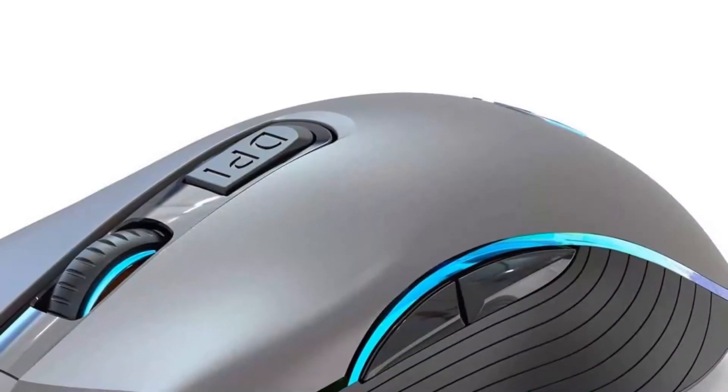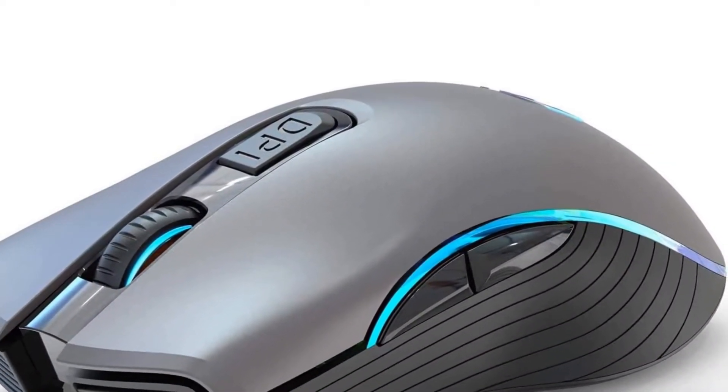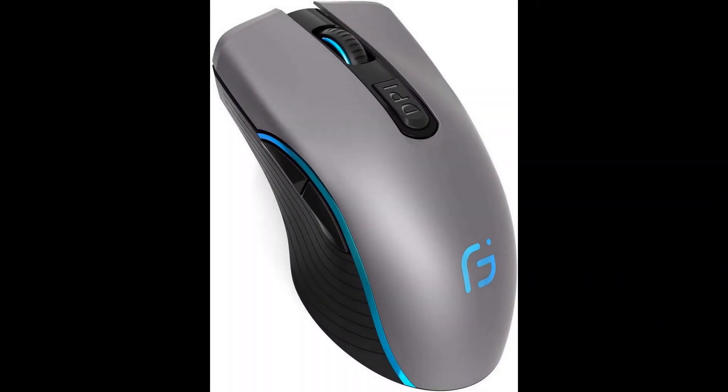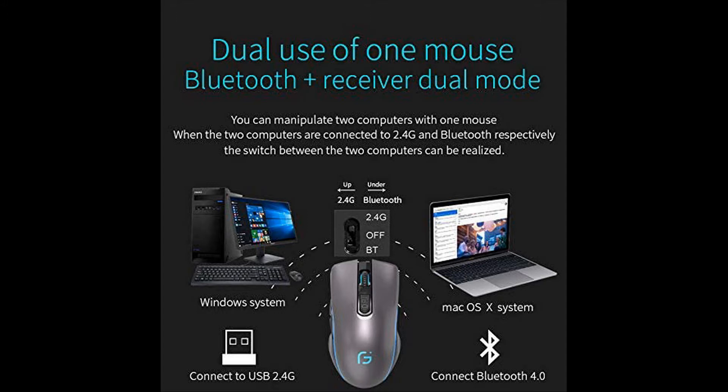Dual-mode Bluetooth mouse connection. Easily switch to control two devices with a click of the button. Three adjustable DPI levels — 1000, 1600, and 2400 — to meet different needs. Comes with a nano receiver stored in the back of the mouse. No need for any driver; plug and play directly.